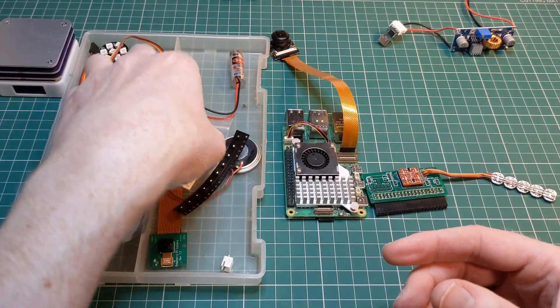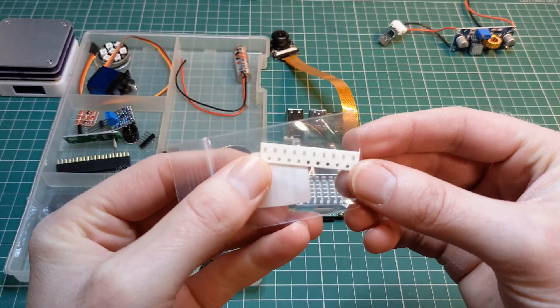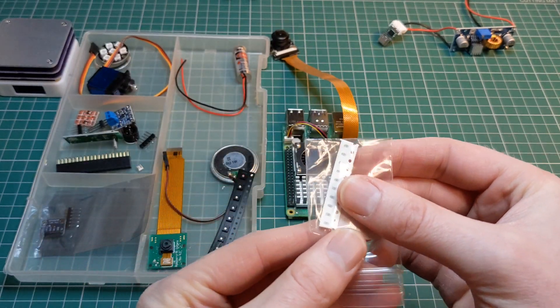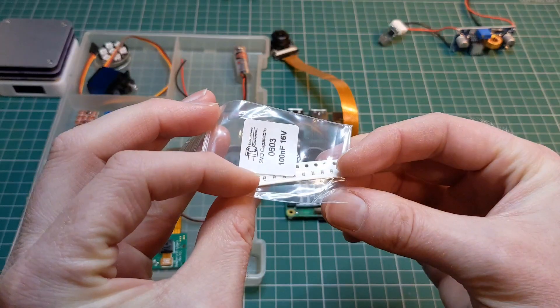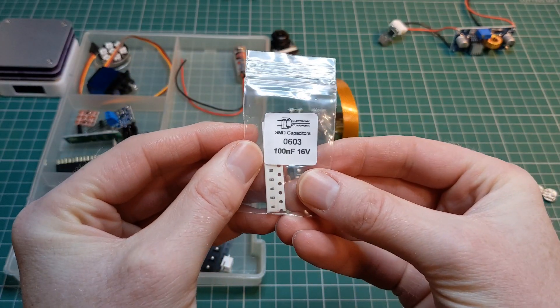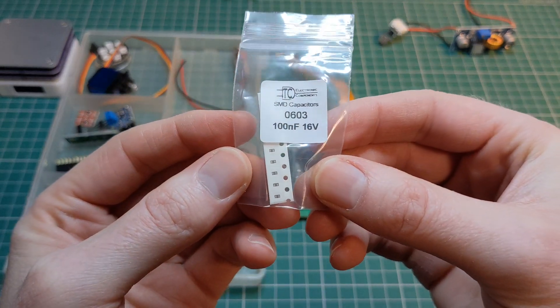One of the other things I needed in order to facilitate this was to include some decoupling capacitors. Looking at the data sheet for these specific NeoPixels they do need decoupling capacitors included, so I've ordered those as well — although these are very, very small.